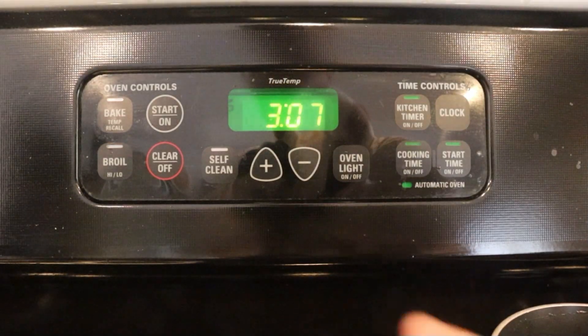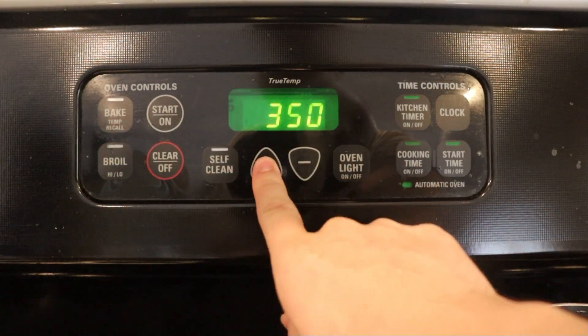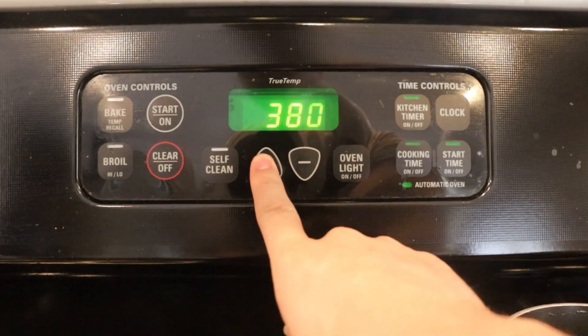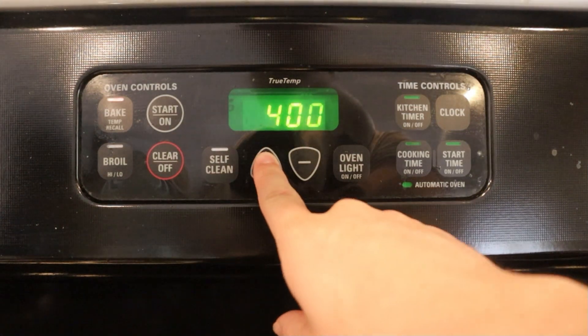First, you need to preheat the oven. Usually you would bake these at 375 degrees, but for high altitude, turn the temperature up to 400 degrees. Turning up the oven temperature makes them bake and set faster so they don't overexpand or spread out too much.